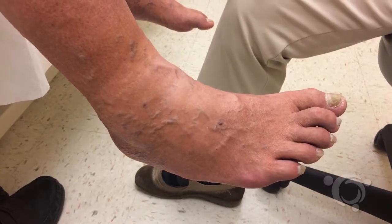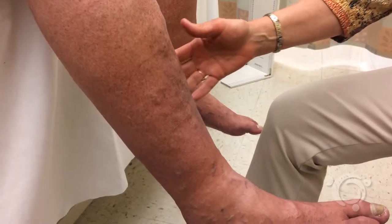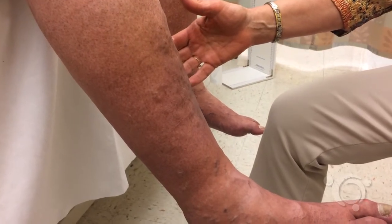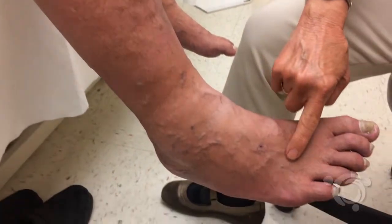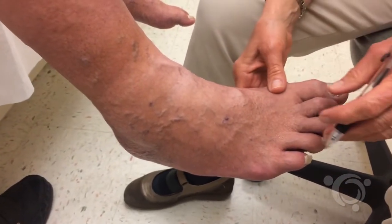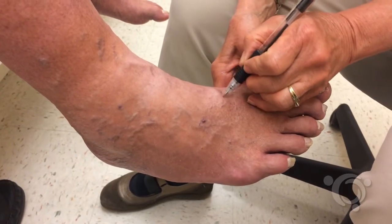Venous filling time is a test measuring both venous and arterial insufficiency. Begin with the patient in the seated position on the plinth with the leg hanging down in a warm room. Mark the borders of several prominent foot veins on the dorsum of the foot.